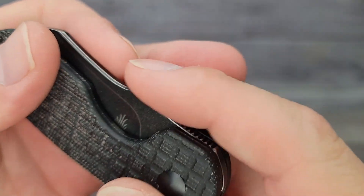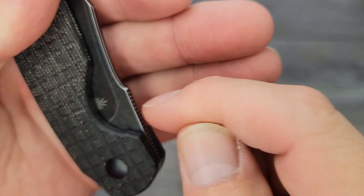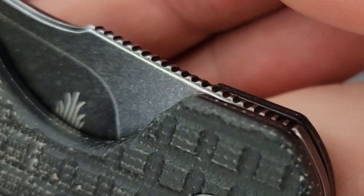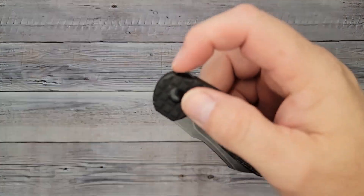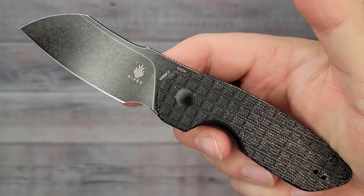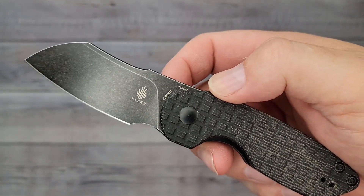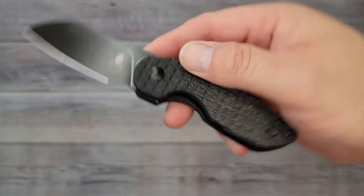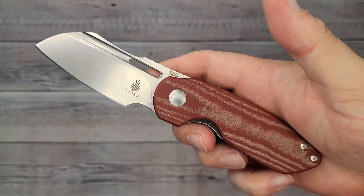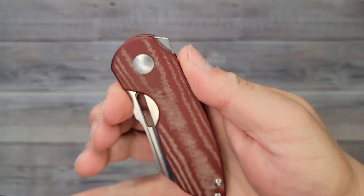That looks and feels really nice. I love the black micarta — Kaiser always does such a great job on their micarta. Look at this jimping — I love the jimping. Now let's check out the blade. That is an awesome blade shape. Here's the October full size, the regular October, and I'll show you comparisons in just a minute.